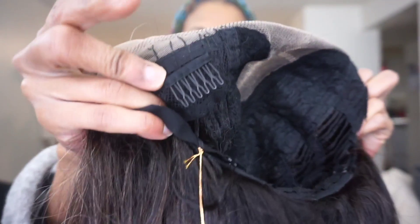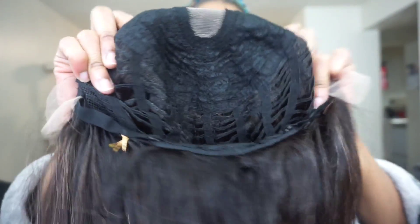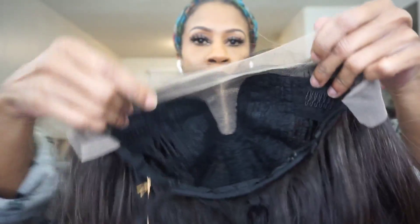Let's get into the stats. This comes with your standard two combs in the front, one comb in the back, with your adjustable strap. The material is synthetic. The length is 28 inches. This is heat resistant fiber, safe up to 400 degrees. Flat lace finish — flat lace is better — and this also comes with HD transparent lace with small baby hair.